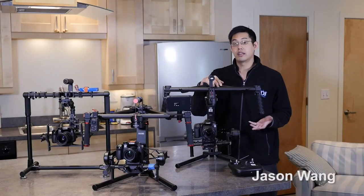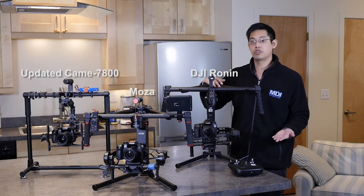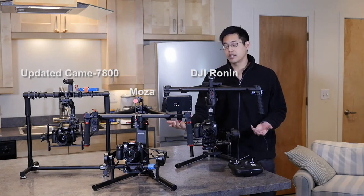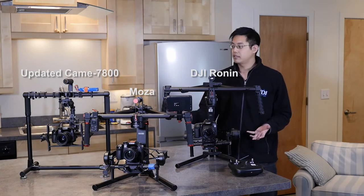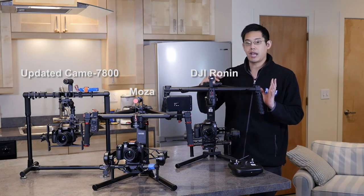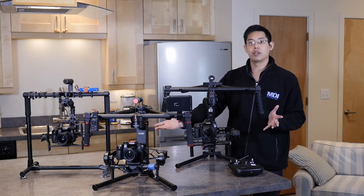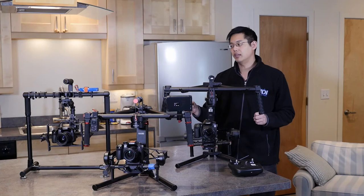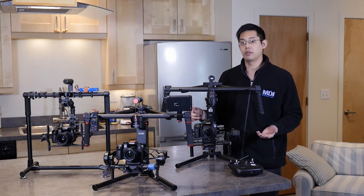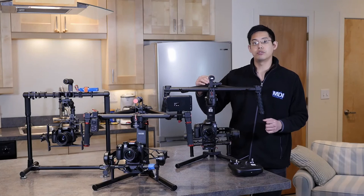One important thing when deciding on a gimbal is setup time — because time is money. The faster you can set up, the faster you can shoot and the more shoots you can do. The Kame TV 7800 updated version is actually not too bad — setup is fairly quick. However, balancing the camera in the cage requires a screwdriver to adjust in two places. We'd love to see a completely tool-less design like the other two. Also, if the built-in calibration doesn't work, you're going to need a laptop to tap into the control box — and if you forget your laptop, you're kind of out of luck and won't be able to use the gimbal effectively.